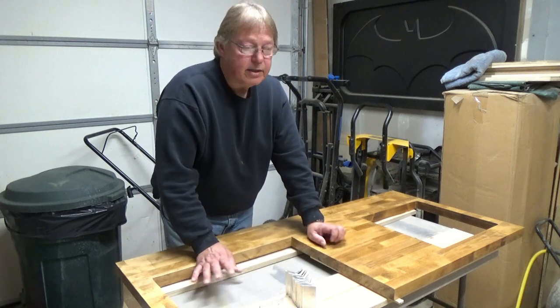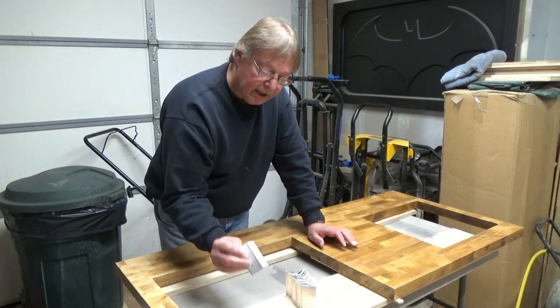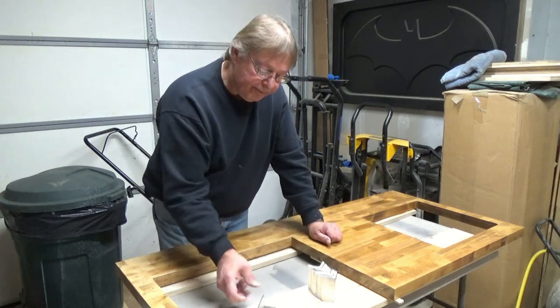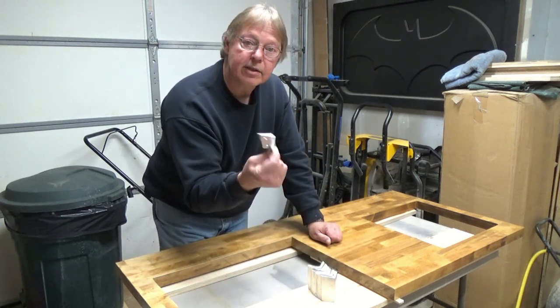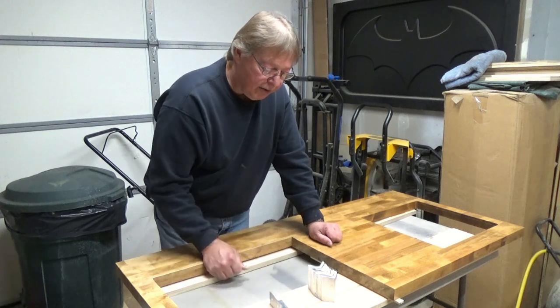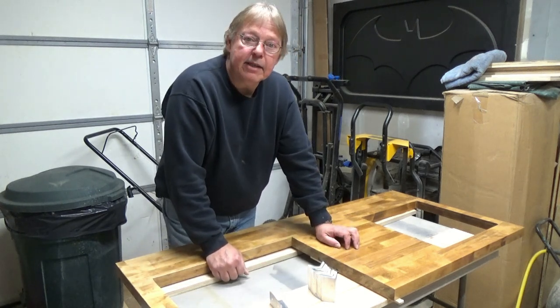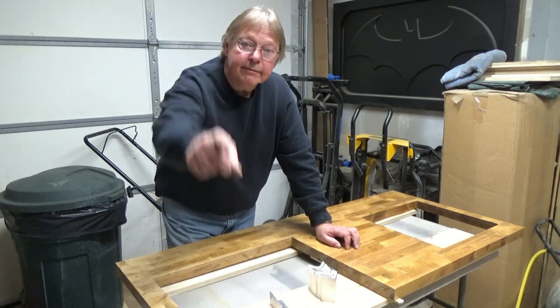That way, if I ever have to remove it, it's going to be a simple process. I've got a bunch of these — I don't know if we'll use them all — but we're going to go ahead and start drilling these, get them all ready, put them on the cabinet, set the counter in place, and see if it works. Let's do it!